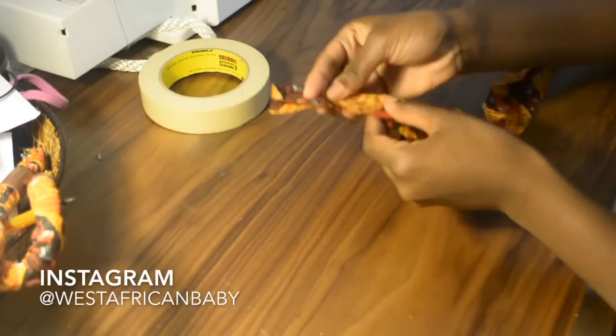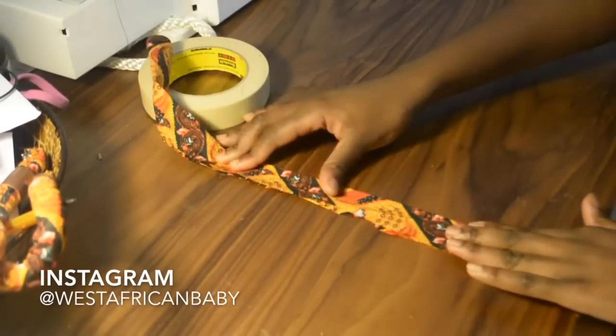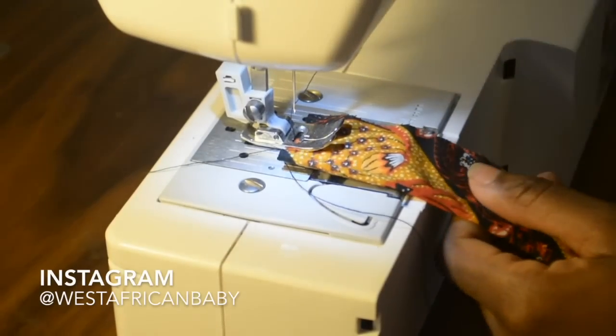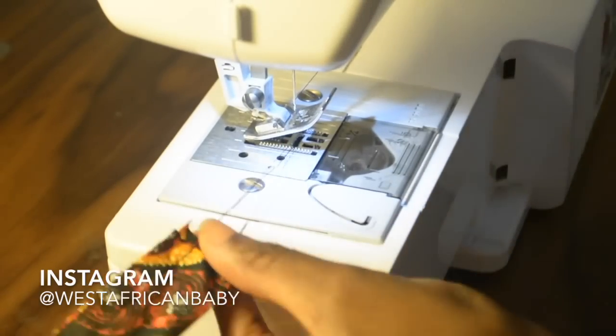If you're using Ankara fabric, the back side is usually the fainter side and the front side is usually brighter and more vibrant. You want to fold the fabric so that the outer side is the fainter side and the inner part of the fold is the more vibrant side. We'll flip it inside out later on.